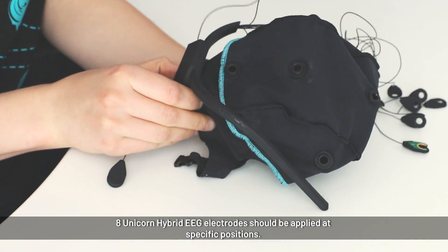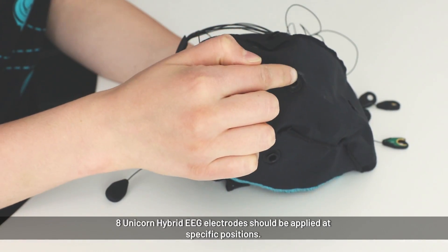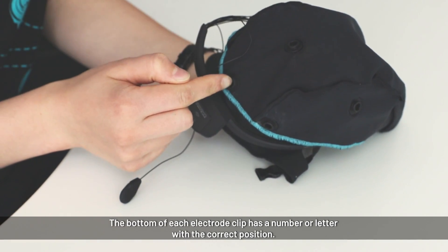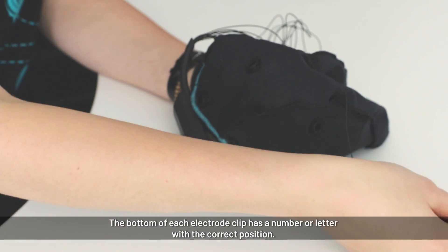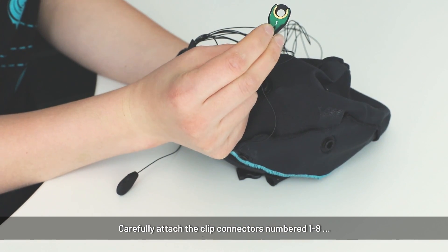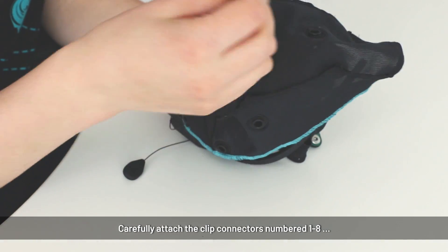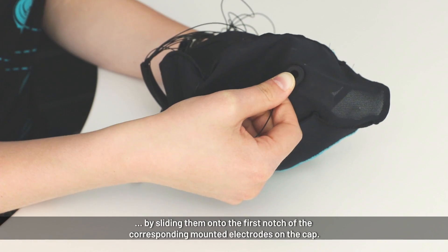For the other electrodes, this is electrode number 1, 2, 3, 4, 5, 6, 7, and 8. Now we just put each electrode clip on the corresponding position. Here we have electrode clip number 1 — the number is written on the bottom of the clip — and we now put it on here just by sliding it onto the electrode.